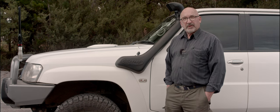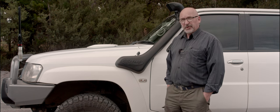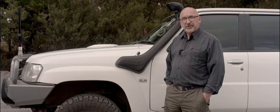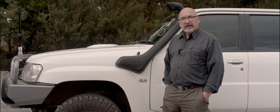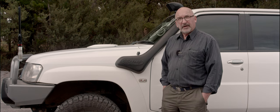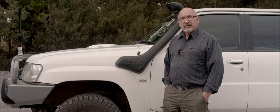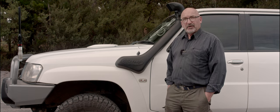Those were the main reasons I got the Safari snorkel and why I got a snorkel in the first place — I think it was about time given the conditions. I'll open the engine bay and show you how the Safari snorkel connects in there, and I'll also provide a link to the older design and to the actual installation diagram that Safari now provides — you'll see how the installation and the product differ substantially from the clones that are out and about.